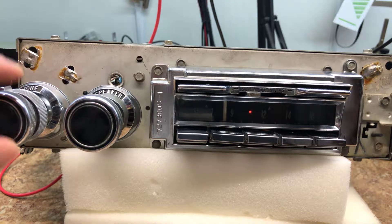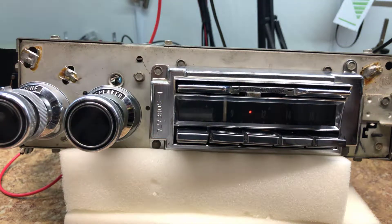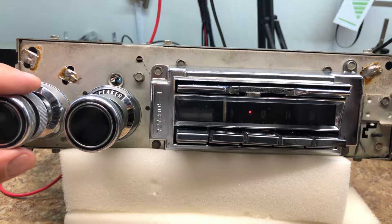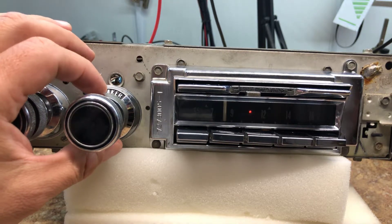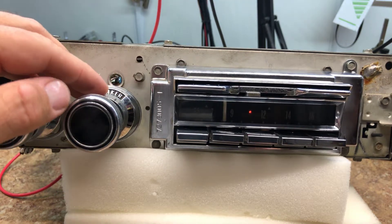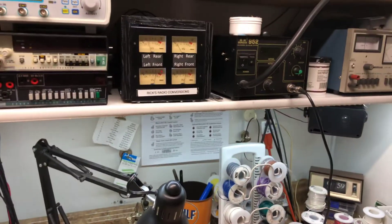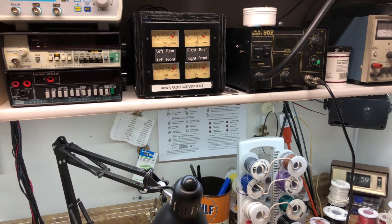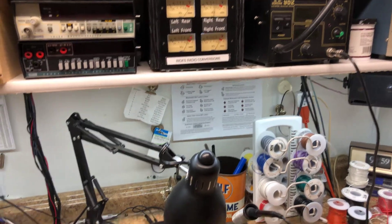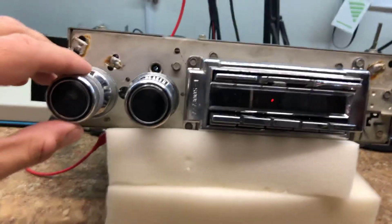The signal strength takes the place of something some radios in the 70s had — a little stereo light called phase lock loop, which meant the station was locked into the radio. That's kind of what the signal strength meter will do for you. Some of the things we did to this radio is also that the fader works as well — so that's the fronts, and there are the rears.